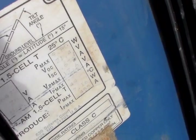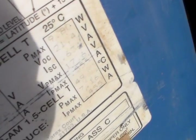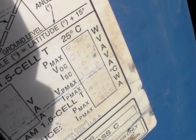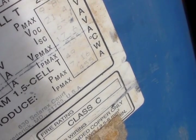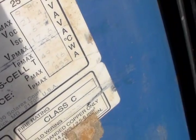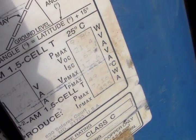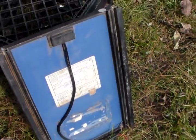Alright, so there's the back label. Hopefully you can see that — it's kind of faded. But on the top it says 9.8 watts, and where it says Pmax it says 9.8 watts. Right there at the bottom, the IPmax is 0.45 amps.